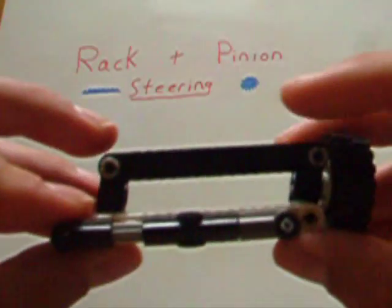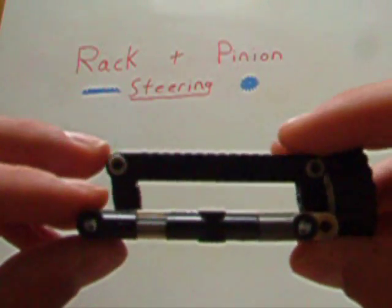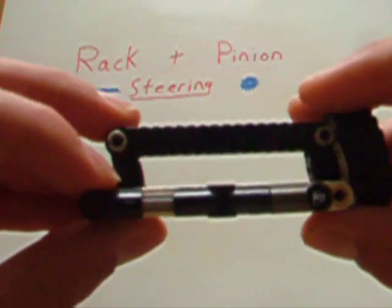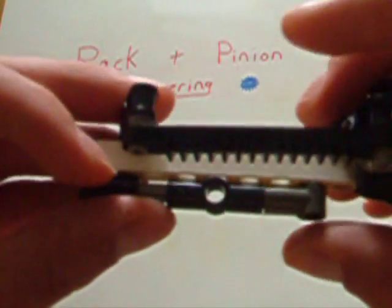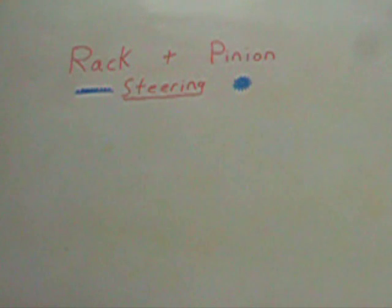Honestly, that's rack and pinion steering. The only thing you need to know, if you want to step out and start designing your model right away, is that the rack gear, as it moves back and forth on the king pins, will decrease the space in between the rack gear and the body of the car. So you should make sure that there's at least a half beam's width of space in between the rack gear and the main body. Those are the general rules for rack and pinion steering.